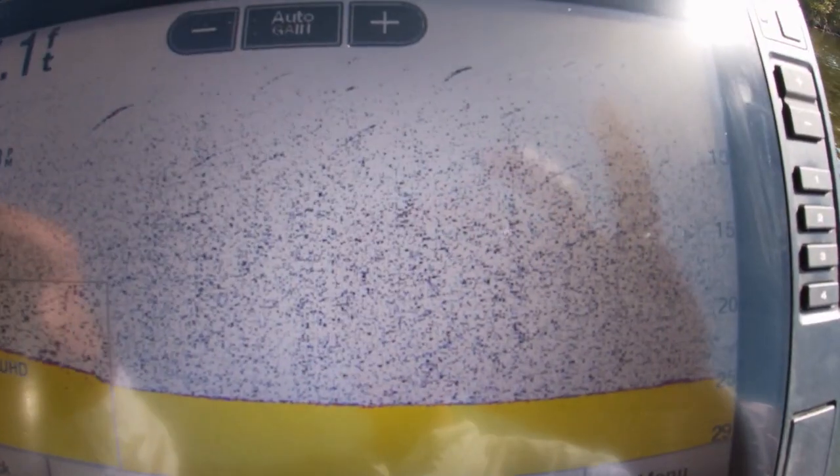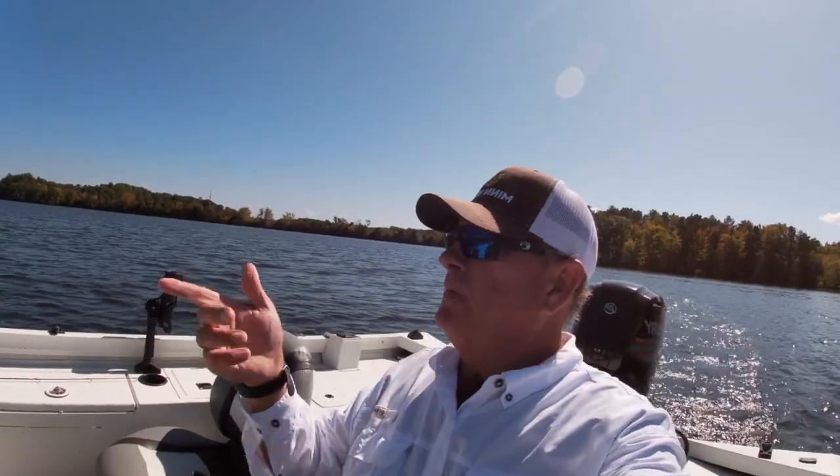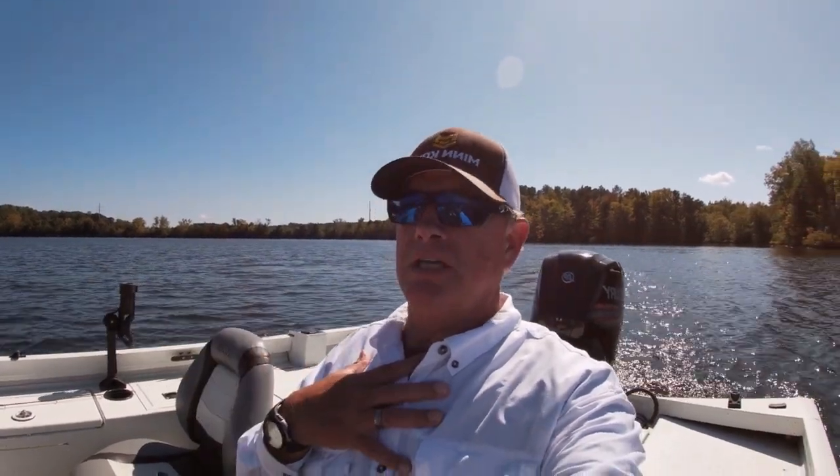What I'm getting ready to show you now is an old cedar tree — it's a couple of years old — that I sunk personally myself. We're going to go right over top of it on 2D sonar and take a look. There it comes — that is a cedar tree and it is full of crappie. That is what that looks like. I just looked at them with the Live Scope, boom! That's what a cedar tree looks like, and I know it's a cedar tree because I sunk it.